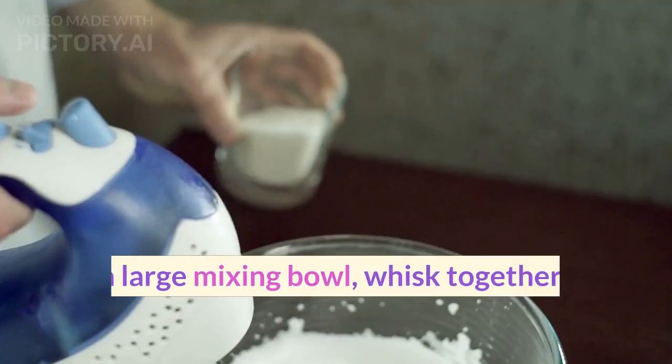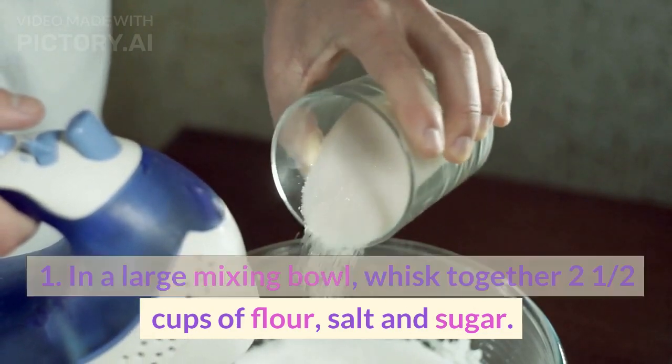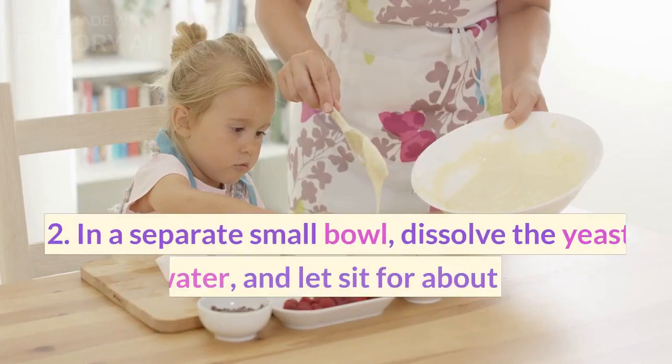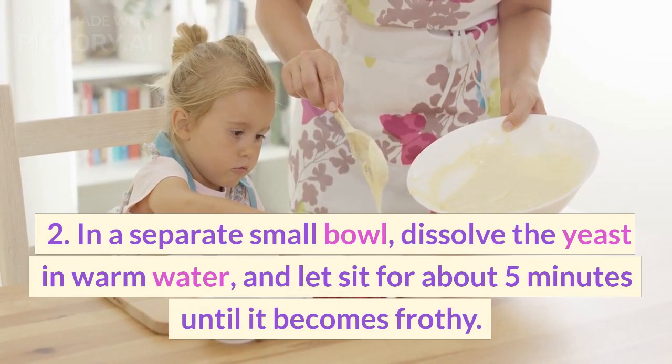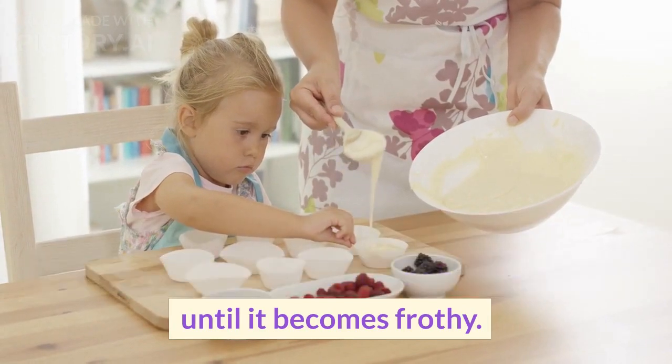Instructions. 1. In a large mixing bowl, whisk together 2½ cups of flour, salt and sugar. 2. In a separate small bowl, dissolve the yeast in warm water, and let sit for about 5 minutes until it becomes frothy.